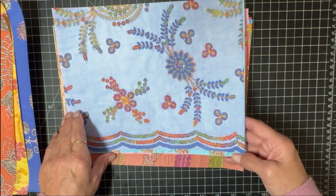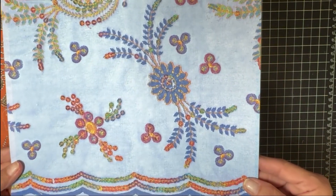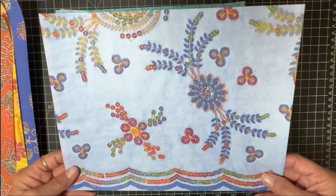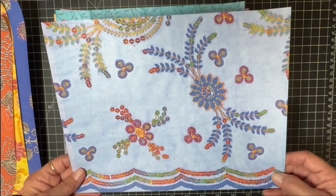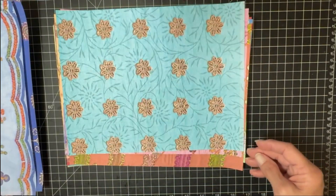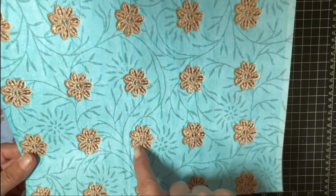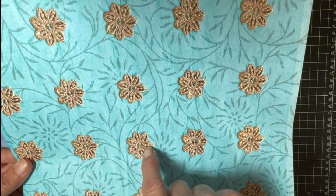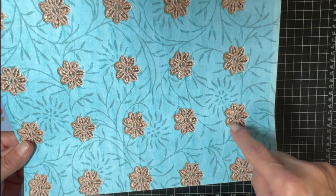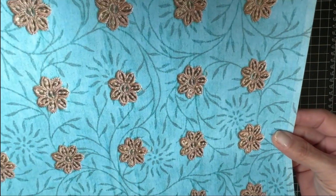I think the fabric was pink, but when I scanned it, it was pretty but I really wanted to add more blue into this journal so I changed it to blue. Now this is actually a fabric that has kind of metallic rosettes or florals on them, but on here they almost look like jute.